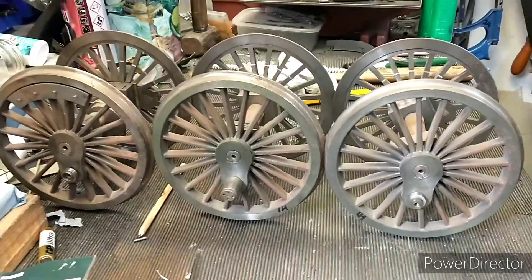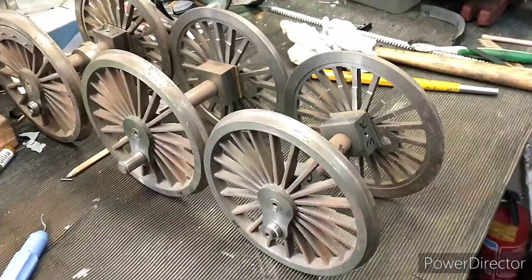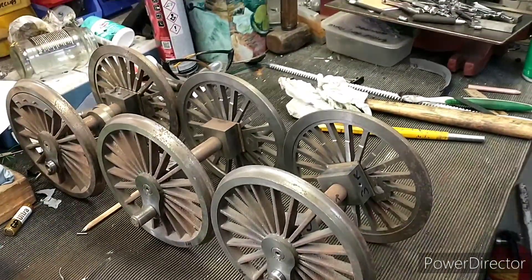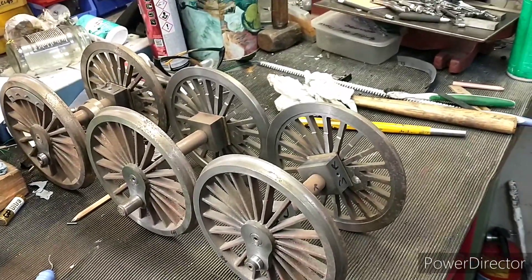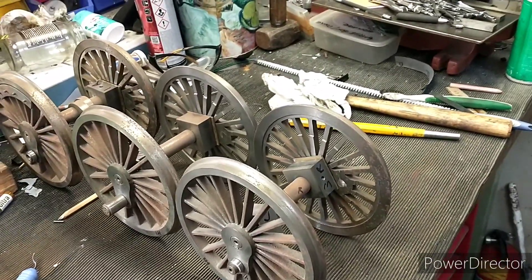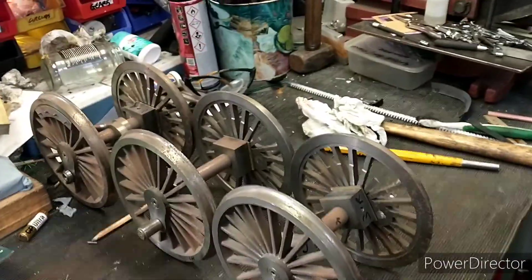The quartering is done on all the axles. I hope you enjoyed that — like, share, subscribe, and leave any comments if you do it a different way. It's always interesting to hear from people. I always respond to comments, so look forward to hearing from you — see you in the next one.